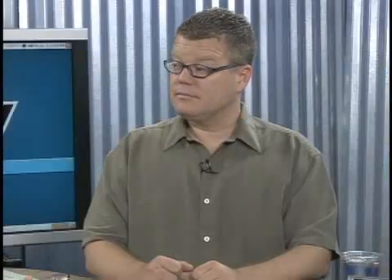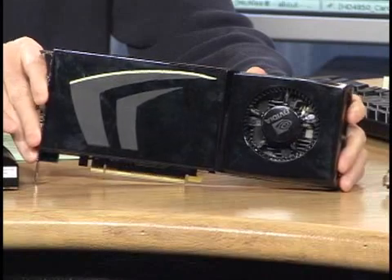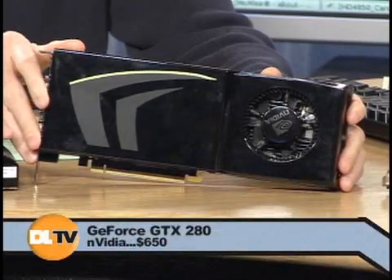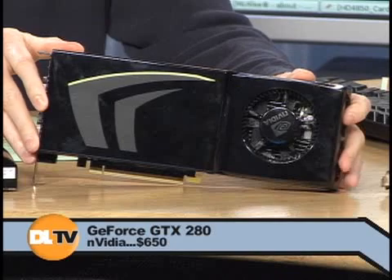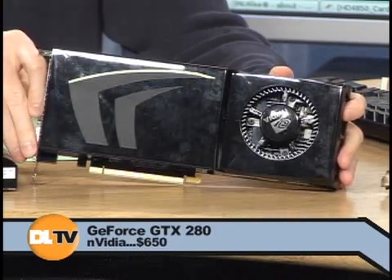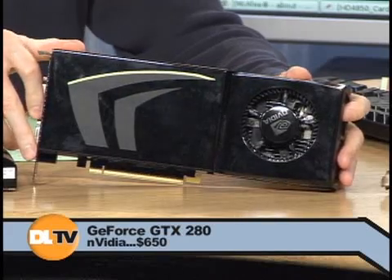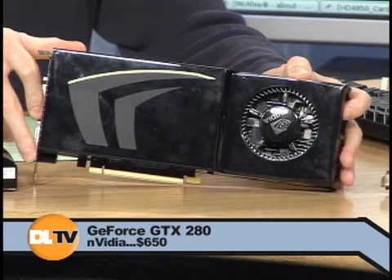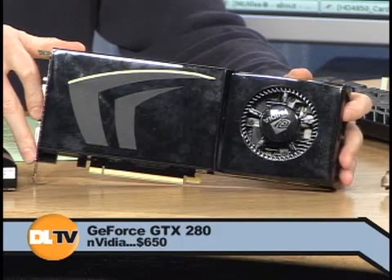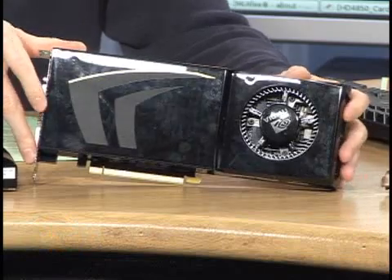So first, a couple weeks ago — maybe three weeks ago — NVIDIA launched this guy, which is a GeForce GTX 280. Look at that beast. The GPU in this, the GeForce GTX 200 GPU, is 1.4 billion transistors on a 65 nanometer processor. That's huge. It's enormous — it's several times bigger than a quad-core processor. It's freakishly big. It's like 600 square millimeters. It's a gigantic chip.